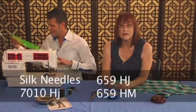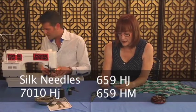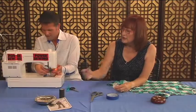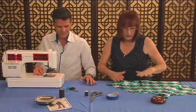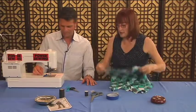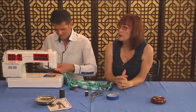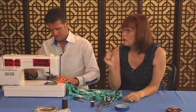What you want in the machine is a 70/10 HJ, or a 65/9 HJ or HM — those are really sharp points. Use either cotton or silk thread, because we want to be sewing with a thread that is compatible with this lightweight fabric. Set your zigzag stitch to a width of one and a length of two point five.